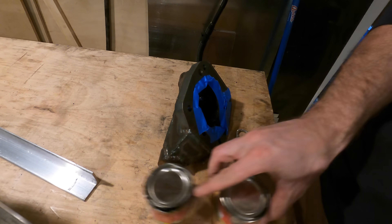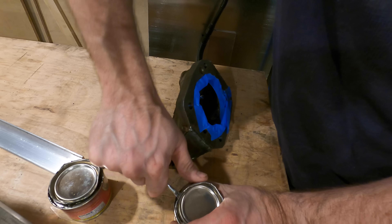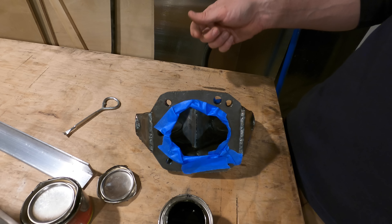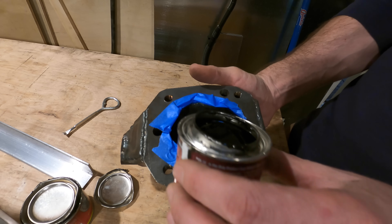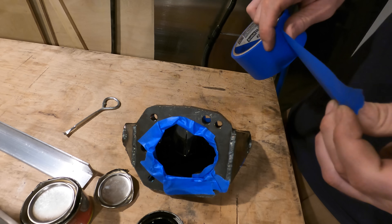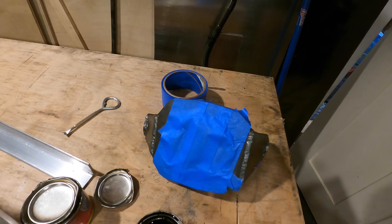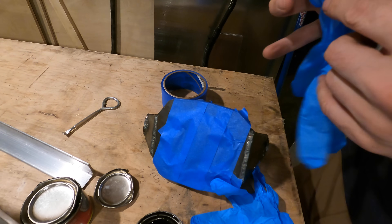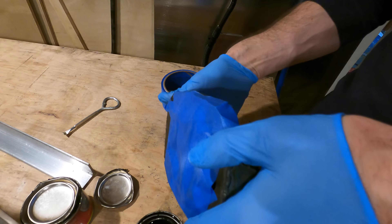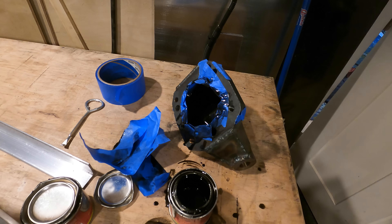I'll just open this can... maybe if I try over here... maybe this one's bad. That's okay, I have another one. Good thing I bought a six-pack. So I'm just going to pour it in and swish it around to coat the whole inside. You don't have to pour it in even though it's called POR-15 — in fact, it specifically says you're supposed to do multiple thin layers, so if you're a direction follower, you're probably watching the wrong video. You do want to wear gloves though — this stuff is not removable with acetone, so wipe off anything you don't want permanently black.